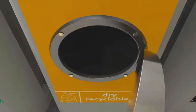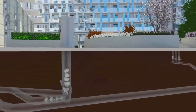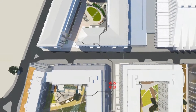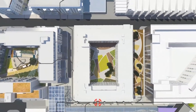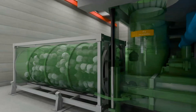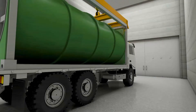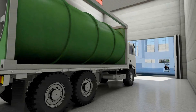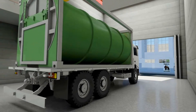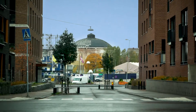Once you have sorted the waste correctly and dropped it into the designated inlet hatch, the inlets will be automatically emptied and the waste transported to the collection station via an underground pipe system. Trucks then pick up the waste, compact it into containers from the collection station, and transport them to facilities for waste recycling, such as energy recovery or raw material for new products. Once the waste has passed through Imu, it goes to be recycled.